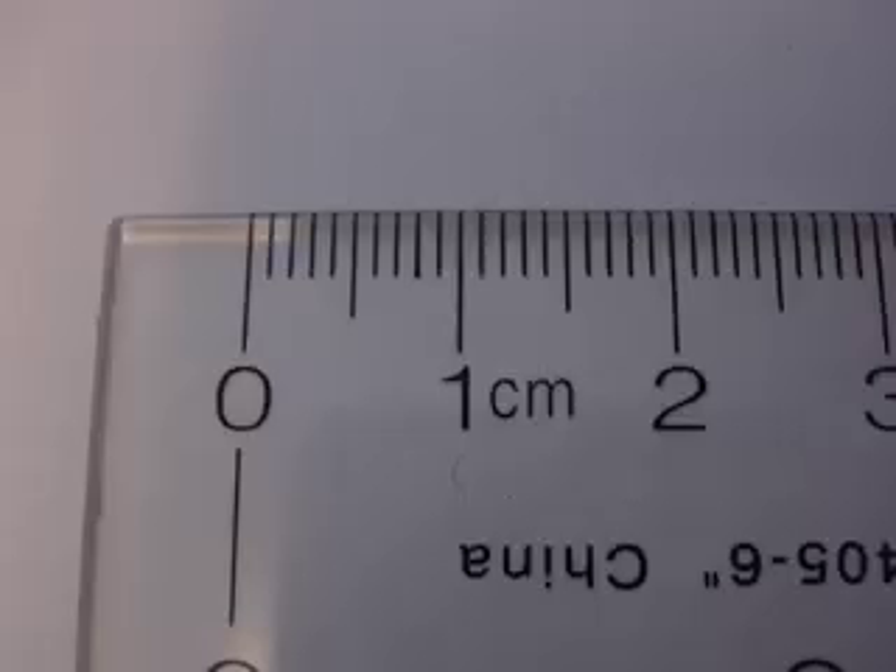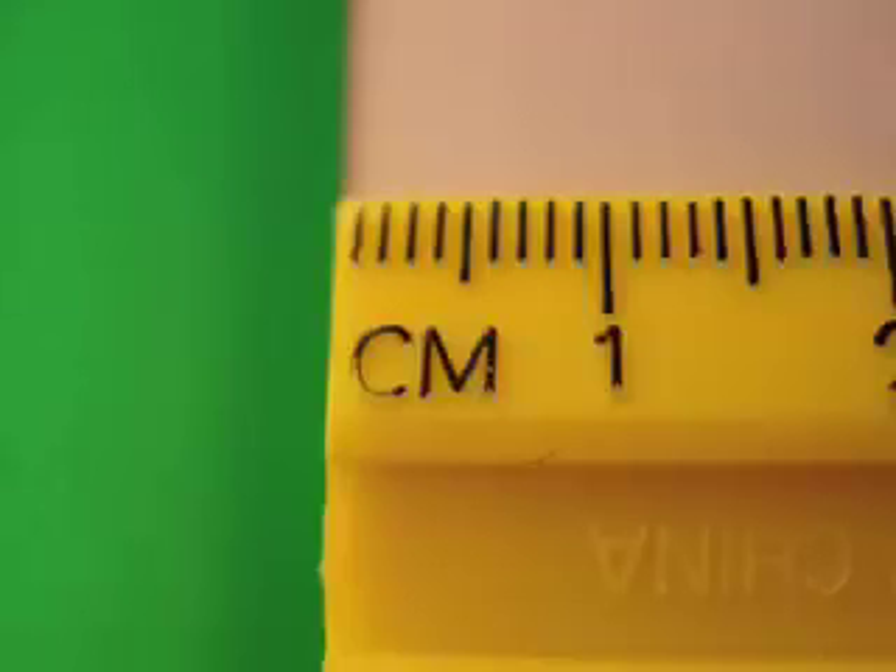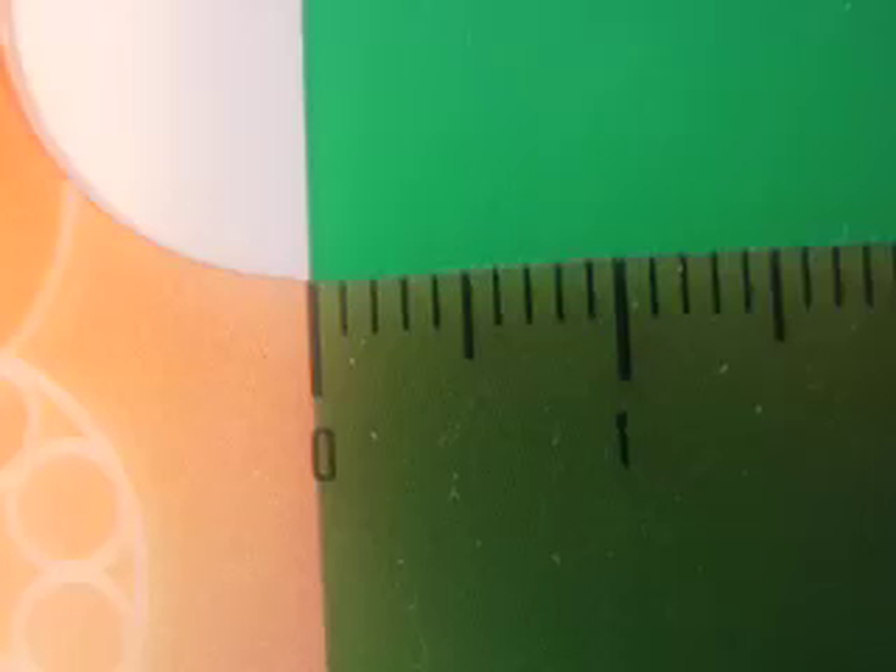Here I want you to notice where the zero is on the ruler. On this ruler, the zero is a little way in. On this particular ruler, the zero is exactly at the end. But on this next ruler, again, the zero is a little way in. Be careful — each ruler has a different zero or starting point.